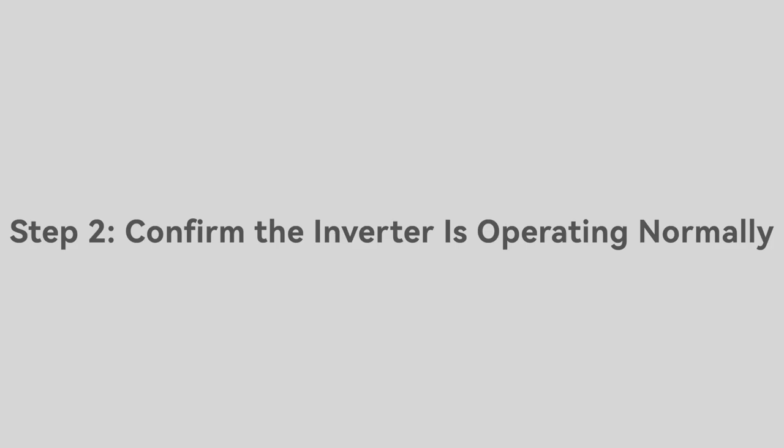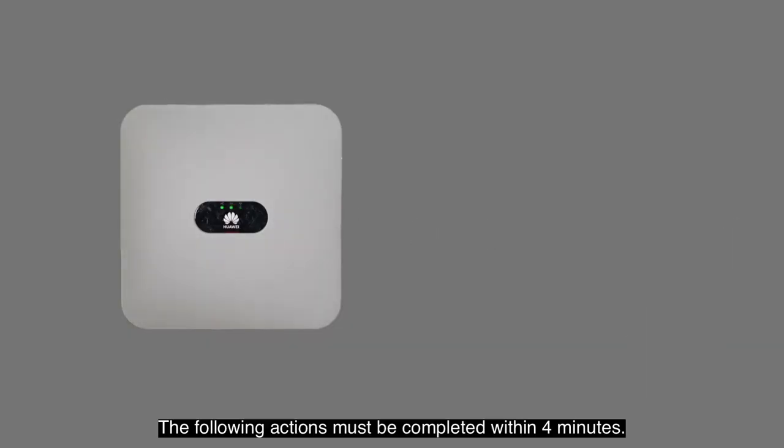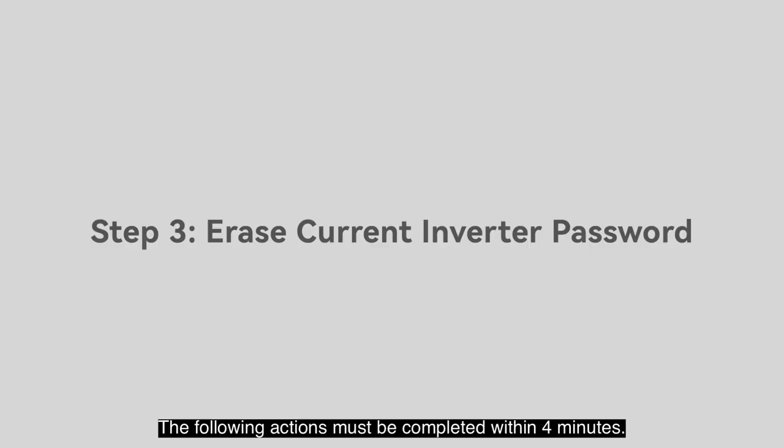Confirm the inverter is operating normally. This state must last for at least 3 minutes. The following actions must be completed within 4 minutes.